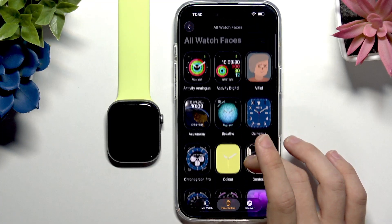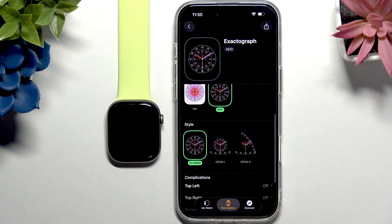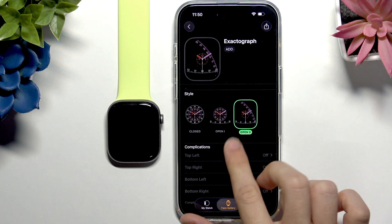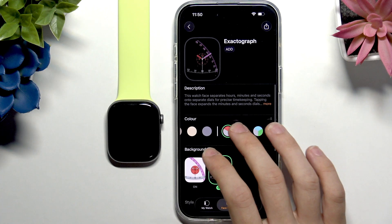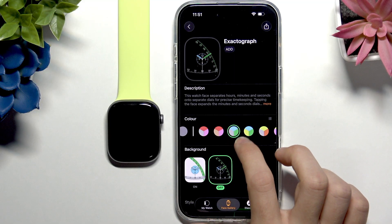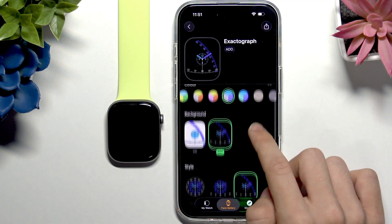There are some new watch faces here. I found the Contour face — it has different styles: the closed one, Open One, and Open Two. I like Open Two a lot; it looks complicated but I like it that way. You can change the colors and the background. I'll change the color and try different ones to see which is my favorite.